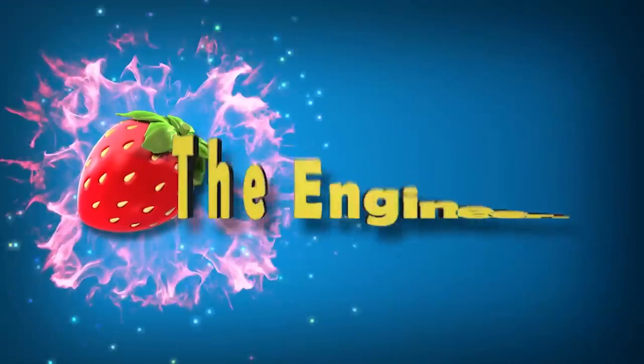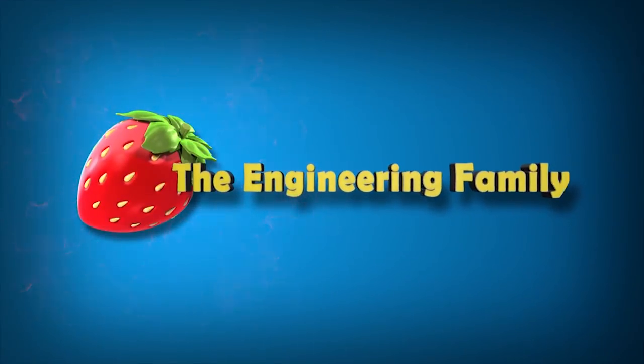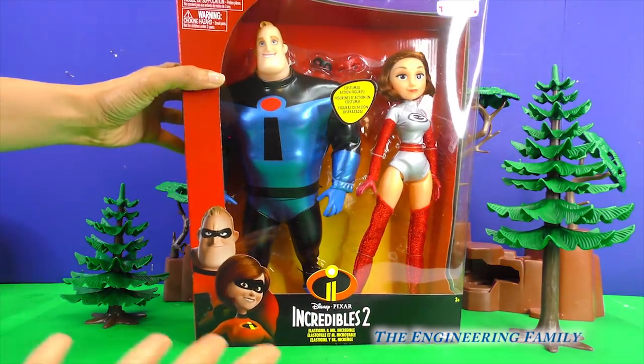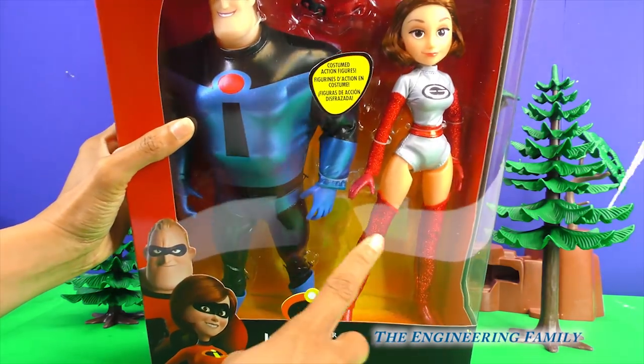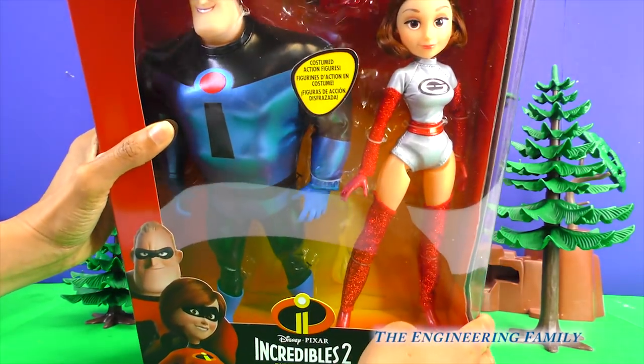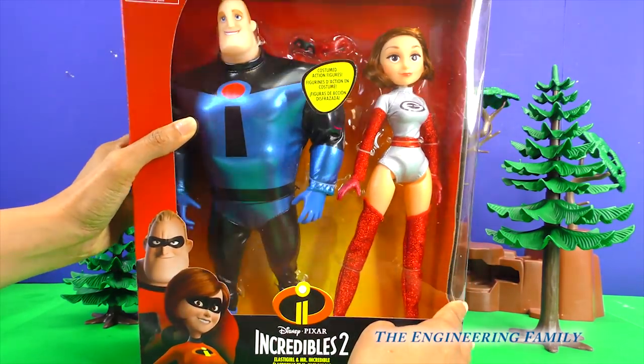Family fun for everyone! Wow, people at home, welcome back to our channel! Whoa, look at these super cool Incredibles 2 toys! Let's take these toys out of the box to get a closer look!